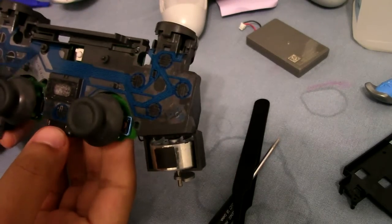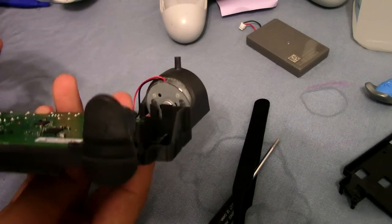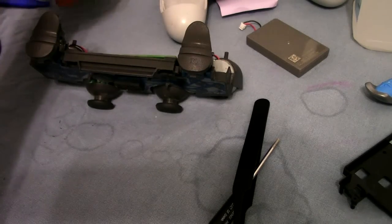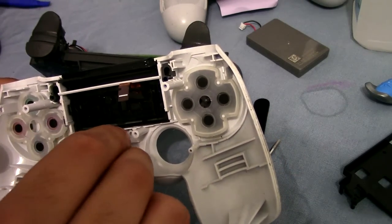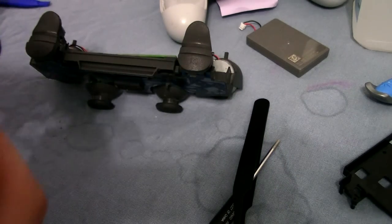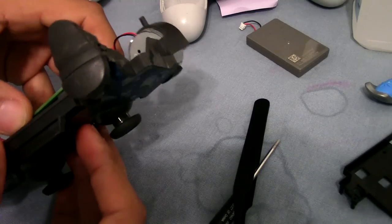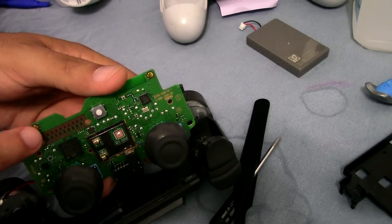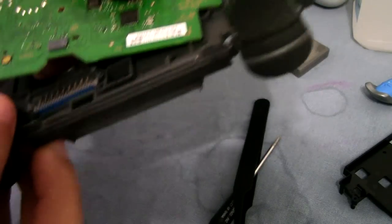I took it apart and it doesn't look that bad. It's a little dirty right here, so maybe that might be the issue. I could try cleaning this. I looked at the actual silicone wafer and it looks completely new, so I don't think that's an issue. I also checked the connection where the ribbon cable or conductive film makes with the motherboard. The conductive film connects to the motherboard right here and that looks fine — there's no visible issue. The conductive film itself looks slightly dirty as well, but it doesn't look damaged.